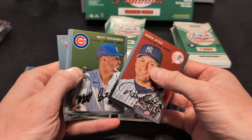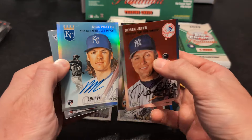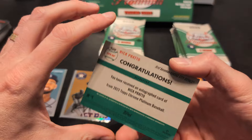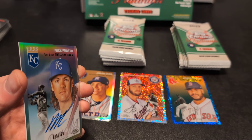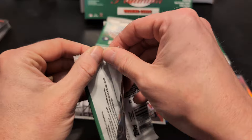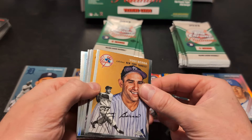Starting off here with Derek Jeter, Matt Swarmer rookie — and there's our auto. It is Nick Prado of the Kansas City Royals. This is his rookie card. There's Stephen Kwan behind that, out of 199 — number 25 out of 199. Very cool. Not the biggest name, but I know he was highly touted at one point, did really well in the minors. He came up to the big leagues but couldn't get his strikeouts in check. He had a nice little hot streak at the end of last year. Still, rookie auto out of 199 — it's pretty cool.